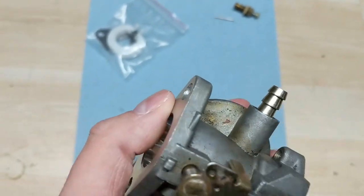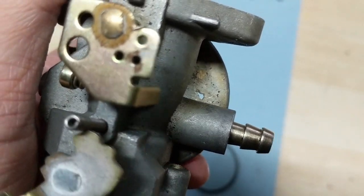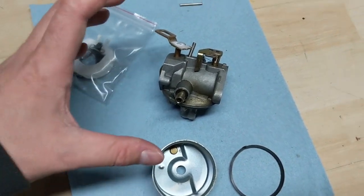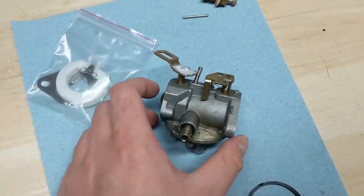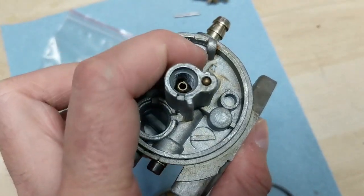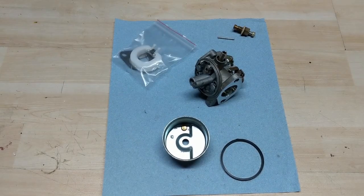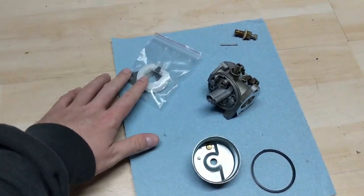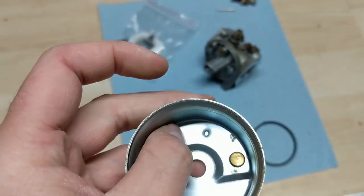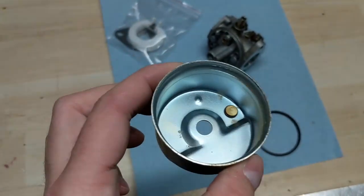I can't even believe that the snowblower ran as good as it did with that hole in there. That has to be just a defect in the manufacturing process — the manufacturer will have a sand mold and then they pour aluminum into that sand mold. Sometimes you get these little thin spots, and that thin spot at some point just gave way. You can see the blue under there. At the end of the day, it's not a big deal. I get some parts I can salvage. This bowl is great — these China carbs actually have nice thick steel bowls.